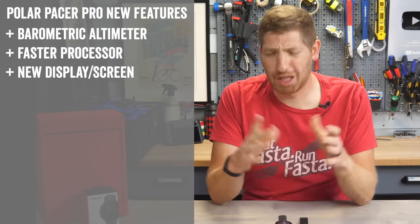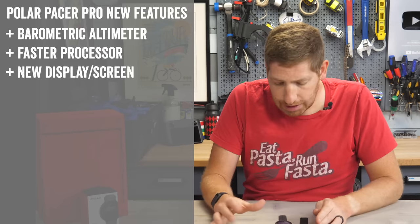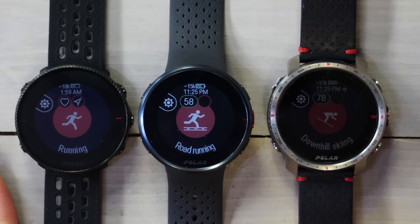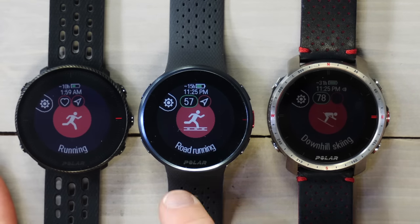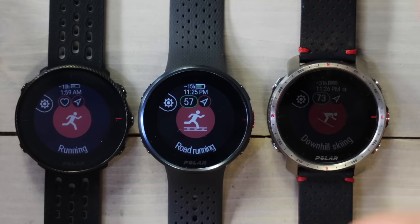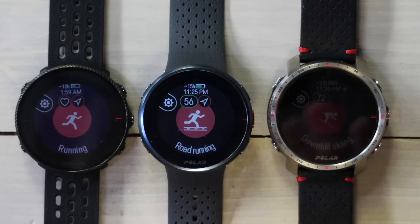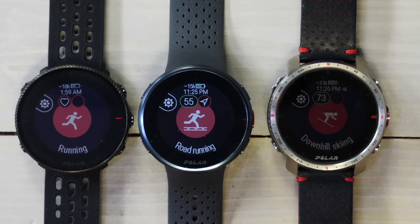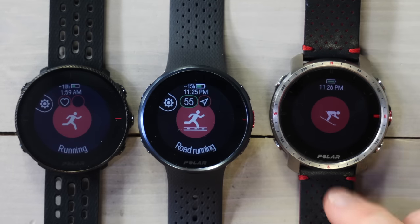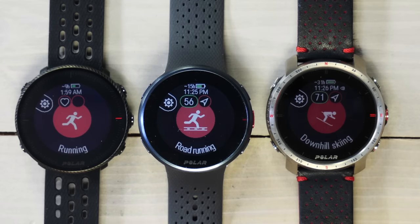They've added a new MIPS-based screen. There were rumors it was an AMOLED display like a fancier Apple Watch, but no — it's still a standard MIPS-based display. Comparing the M2, the Grit X, and the Pacer Pro side by side, you can see the Pacer Pro is generally a bit crisper. The blacks are blacker, which is nice. The M2 looks washed out in the darker areas by comparison.